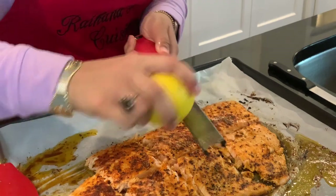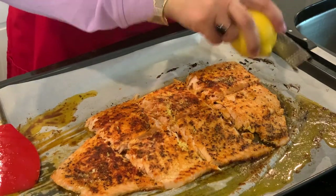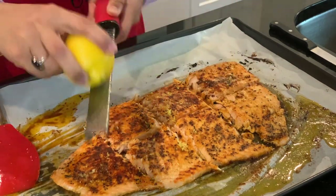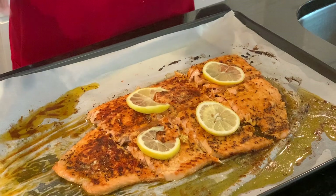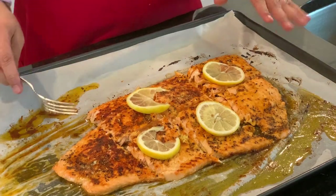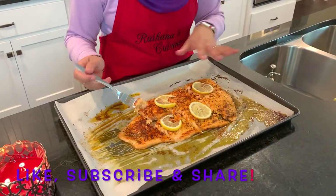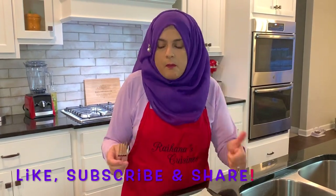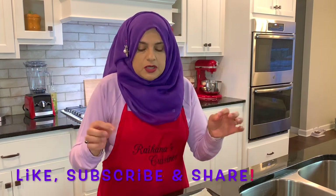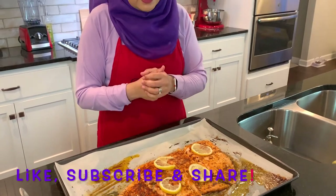Now I like to take some lemon and add lemon zest on top — I feel like this gives it such a beautiful taste. Before I serve it, everyone just goes nuts with the salmon; it's so simple yet so delicious. I'm doing a taste test by taking a little piece — I like to serve it whole on a tray so family members can take whatever piece they like. The lemon zest plus the lemon juice on top — it's amazing, super delicious.